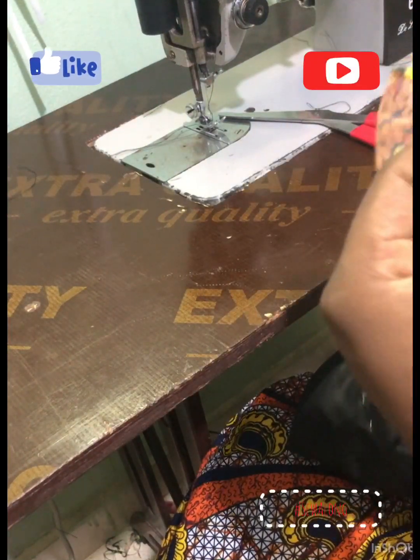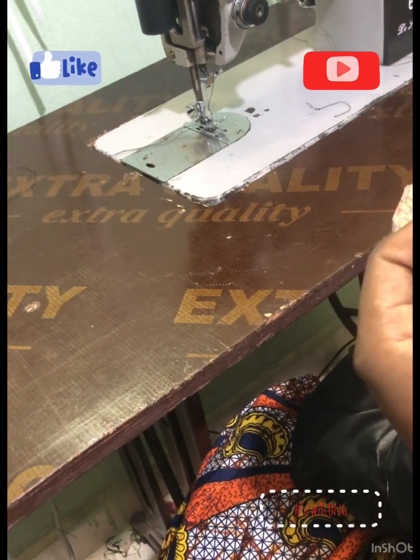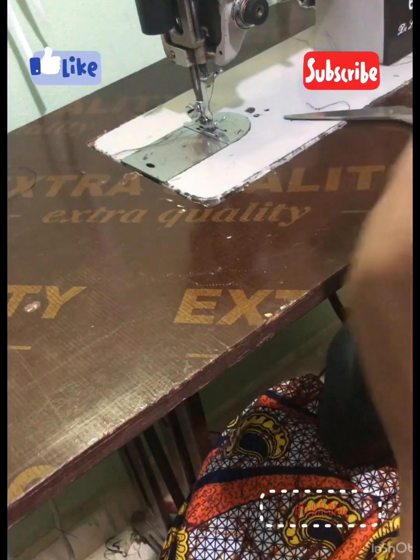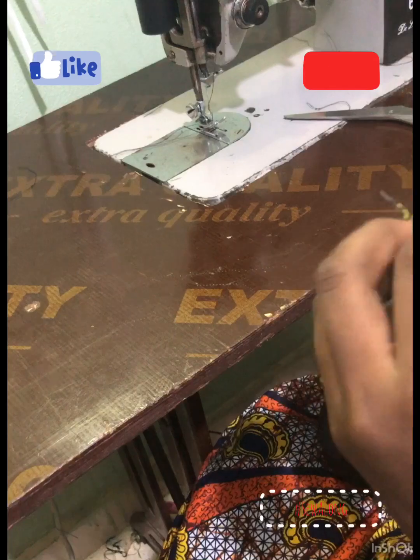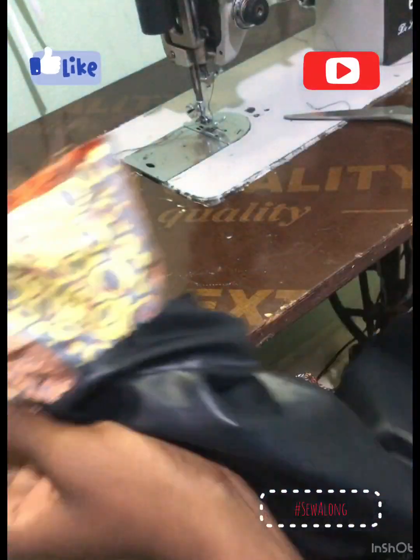I'm going to pull it to where the lining fabric is. There's the main fabric side and then there's the lining fabric side. I'm going to pull it to where the lining fabric is, of which the sleeve and the main fabric and the lining are still joined together.